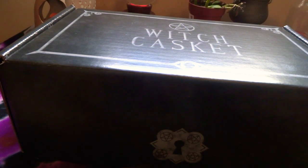Hi everyone, it's me Bea. I'm on today to do my November Witch Casket unboxing. This has just arrived, so let me open it up.